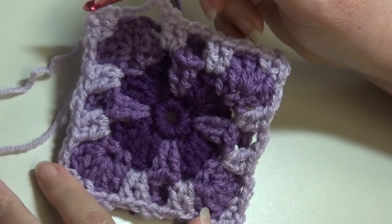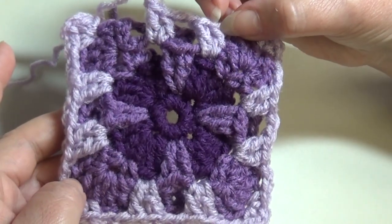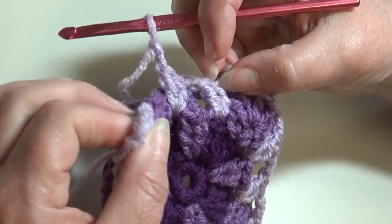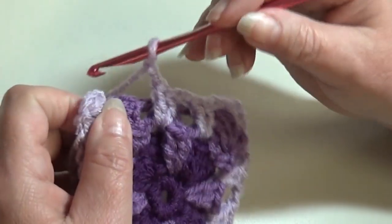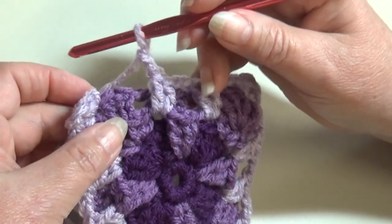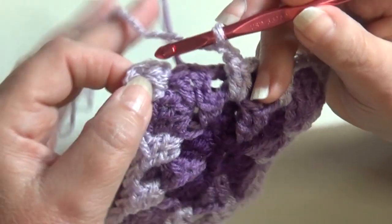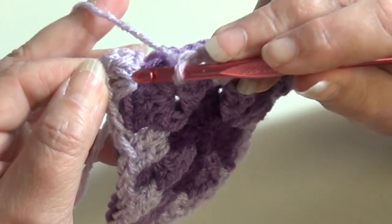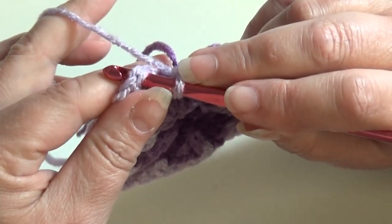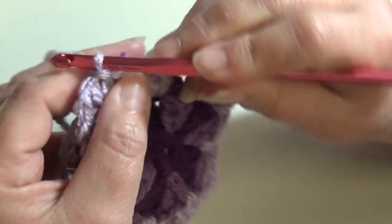At the end of round five, you should see a very pretty layering of stitches. You should have ended with a chain two. Skip the two double crochet stitches and insert into the top of the beginning single crochet to slip stitch and join. Round five is complete.